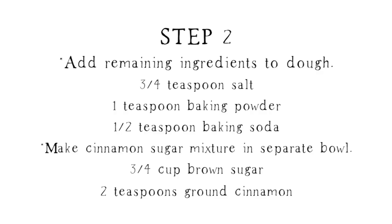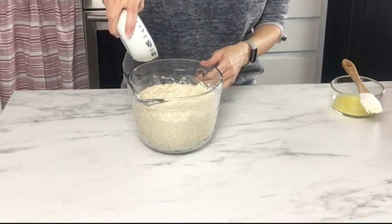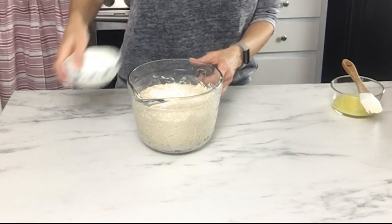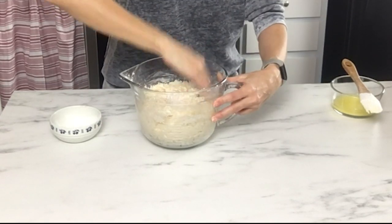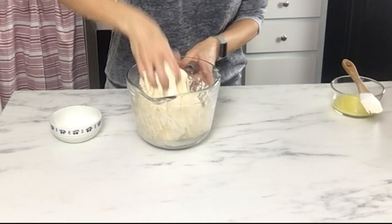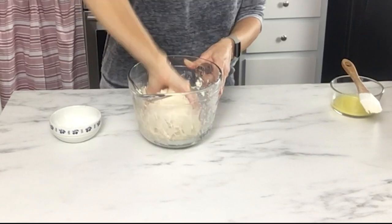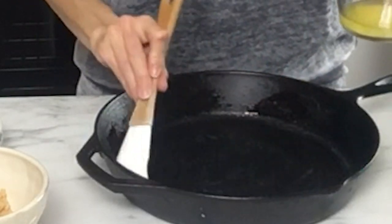In the morning when you're ready to bake, you'll see that the dough is very bubbly all around the sides because it's been fermenting on the counter overnight. Then you're going to add some salt, baking soda, and baking powder, and use your hands to mix that in. The dough shouldn't be too sticky at this point. Then take a stick of melted butter and butter your cast iron skillet.